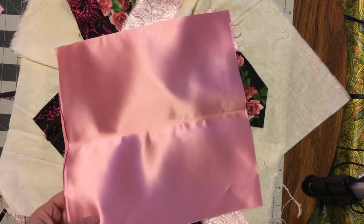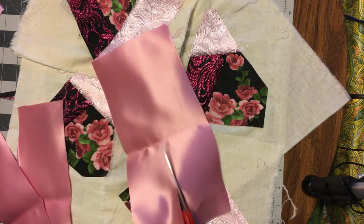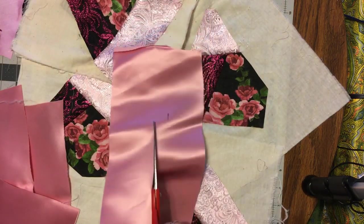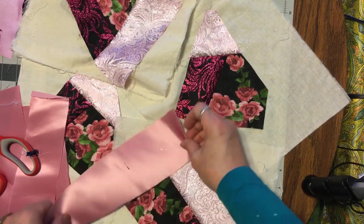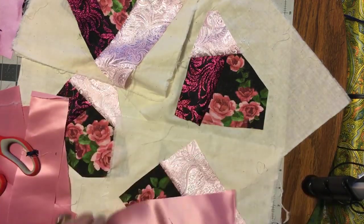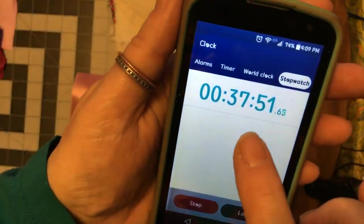Third round — same, same. I'm going to make these a little wider. I'll probably have to get another piece of fabric. I'll be back. Okay, that time we're down to eight minutes — I'm getting smarter and smarter.